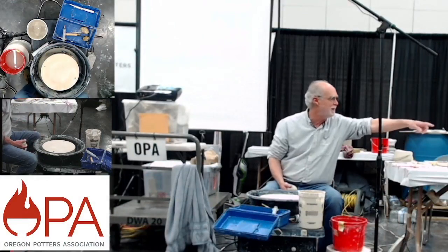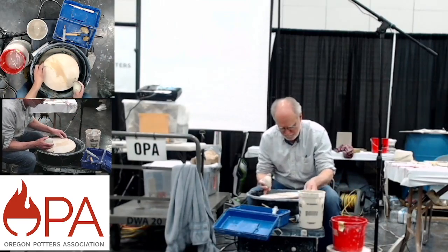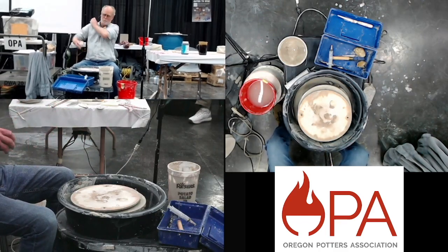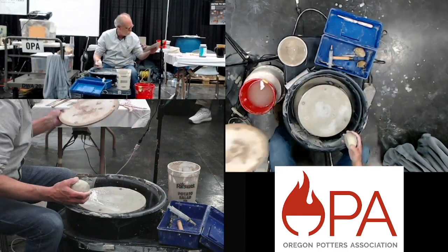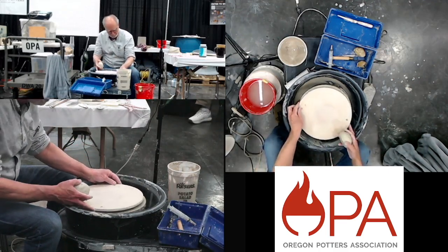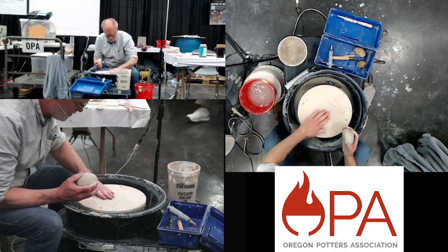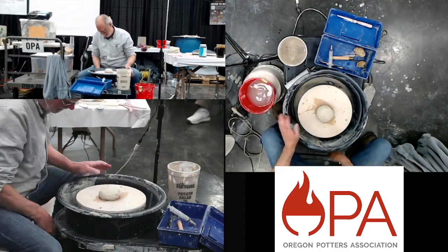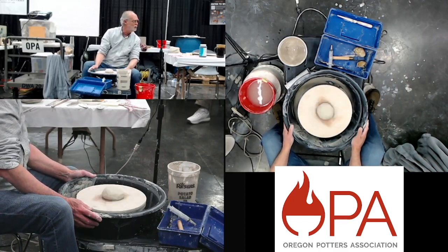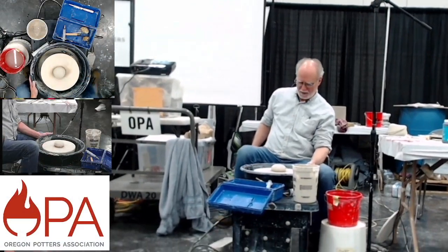I've got a couple of samples here. I'm going to go ahead and see how this wheel works. A little water on there helps the clay to stick. I normally work standing up in my studio — I have my wheel up on a table, it's a lot easier on my back — but I think I remember how to do this.